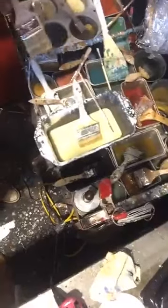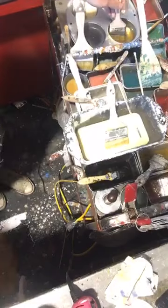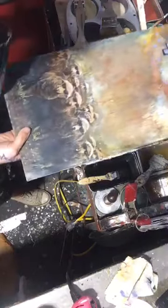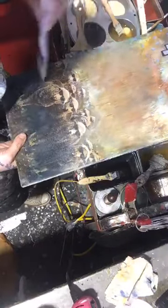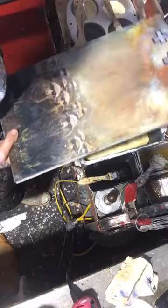So here we have — can we see this? Yes, we can. I'm just dipping into my clear medium. I'll bring my board over here and I'm just applying my clear medium first. Then I can get into colored waxes later.